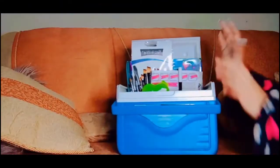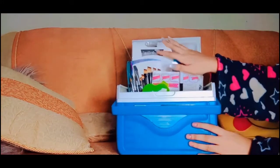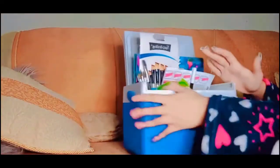So this is the box in which I put all of my painting things. I used to put them on my shelf, but now I found this box and I put everything in here. So let's start.